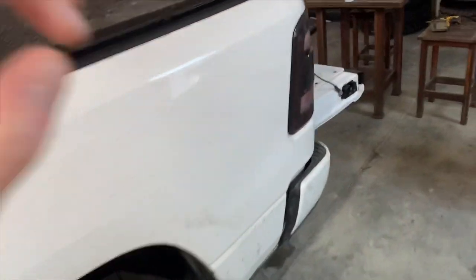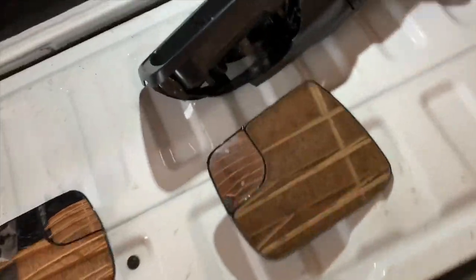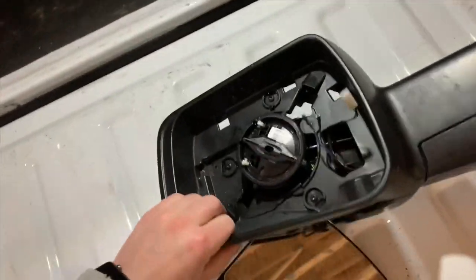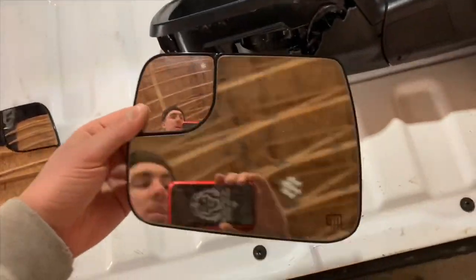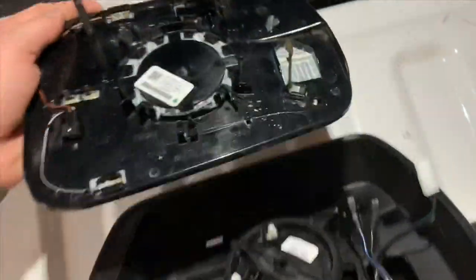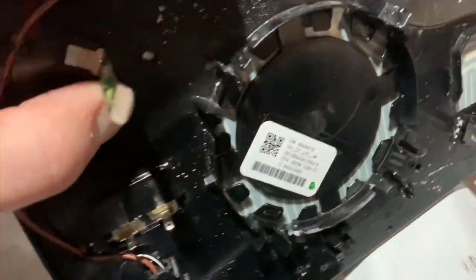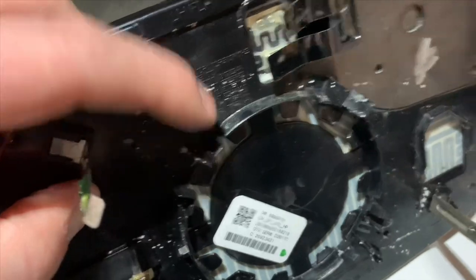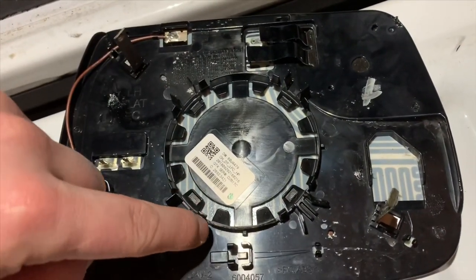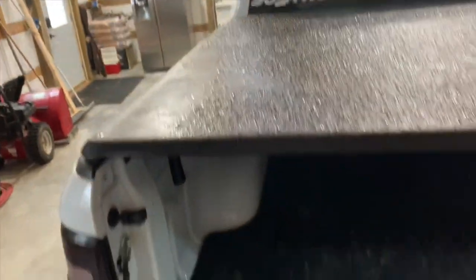I'm going to show you on the mirror that I originally broke off this truck exactly what you're looking for. This is my broken driver's side mirror and this is the glass that came out of it. If you look on the back, you see these tabs — there's a tab here, a tab here, and a tab here, and then in the opposite quadrants you have a tab here and a tab here.